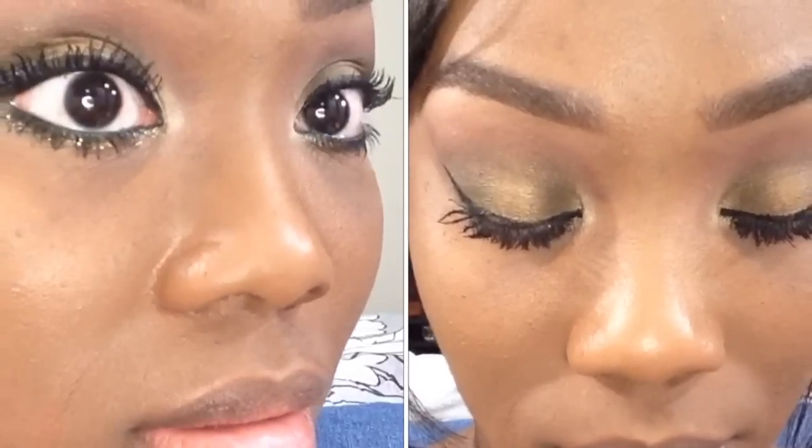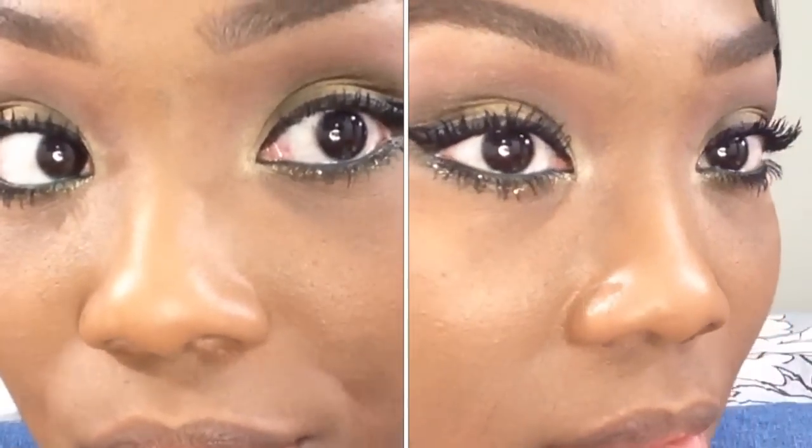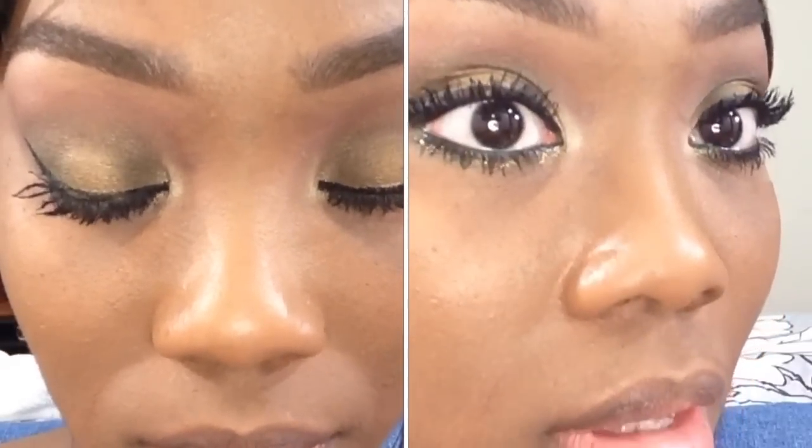Afterwards, I'll take a spoolie — only if there are clumps — and take away any excess fiber. But if you take your time and do it right, you won't need to do that. Here I'm showing you a comparison: one eye done and one eye not done, so you can see the difference. On the right is both eyes done, top and bottom.